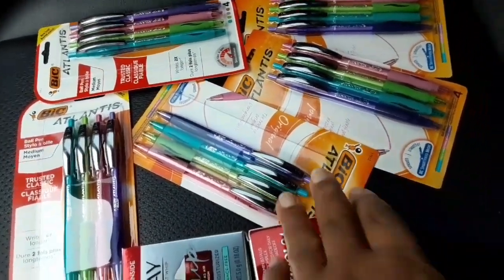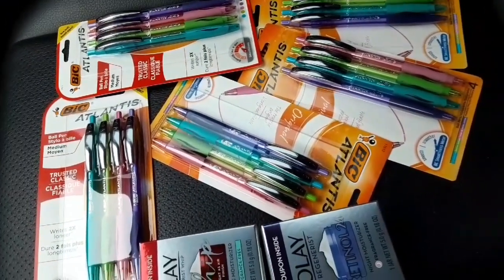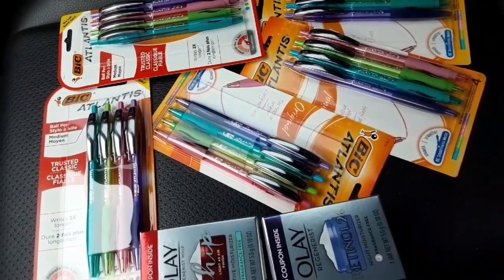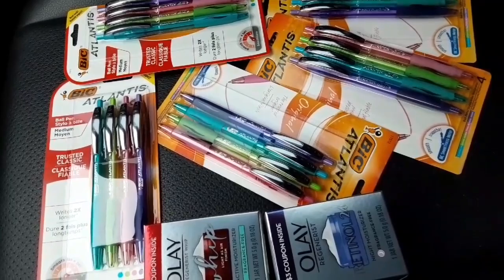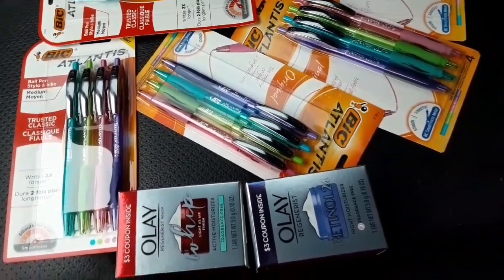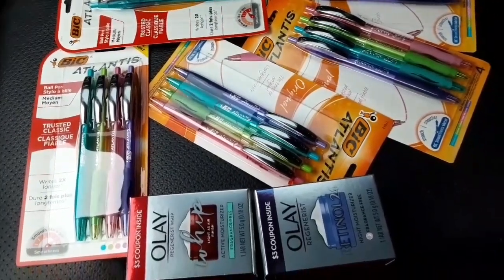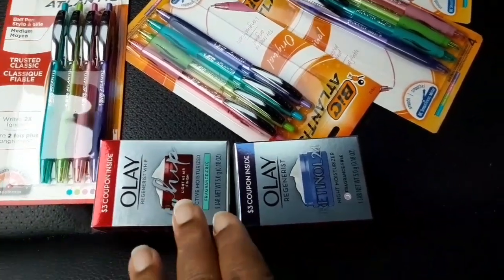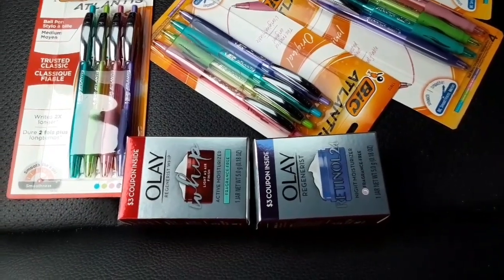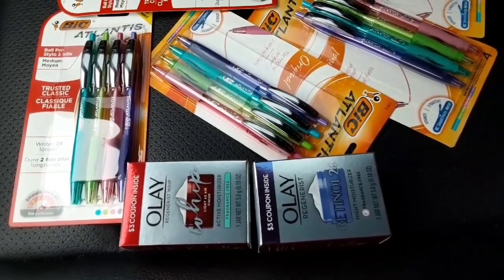Thank you so much for watching my channel. I'm going to go back to Walgreens this week because I have a couple more deals to pick up, and I'll bring you along so you can see how it works out. If you're interested in this deal, go ahead and try it. If you just want the OLE, they are 99 cents each but you do have to pick up two for the four dollar digital coupon to work. Thanks for watching — enjoy the rest of your Sunday evening!